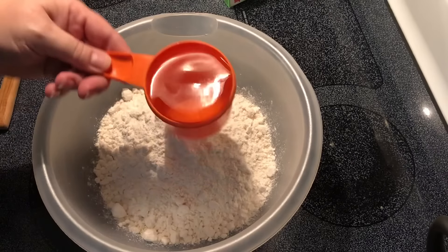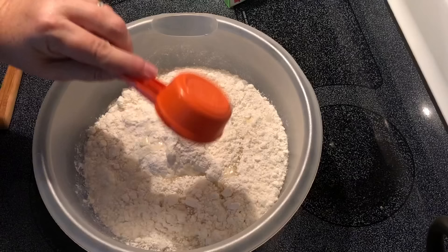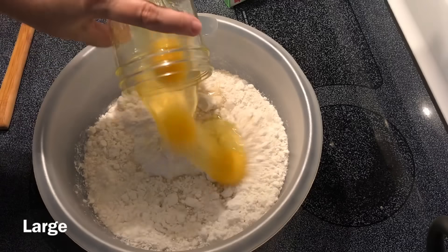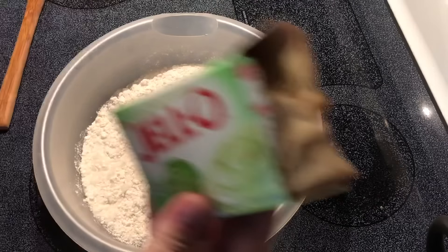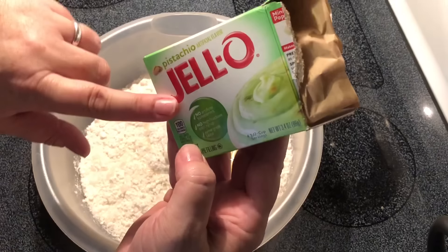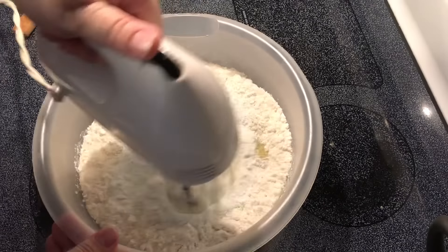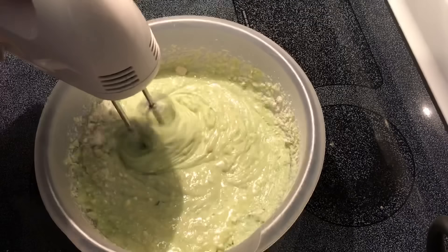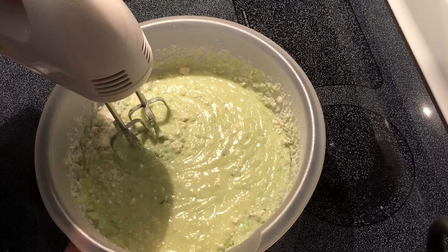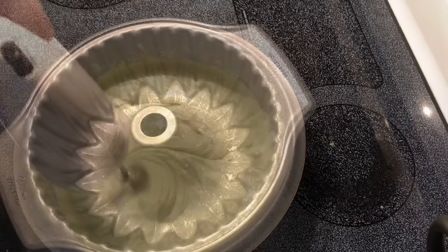One cup of water, one-third cup oil — you can use canola or vegetable — three eggs, and one box of pistachio pudding. This is the instant pudding kind, 3.4 ounces. We want to mix this for about two minutes.